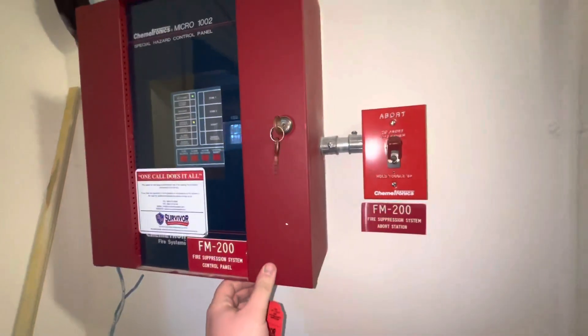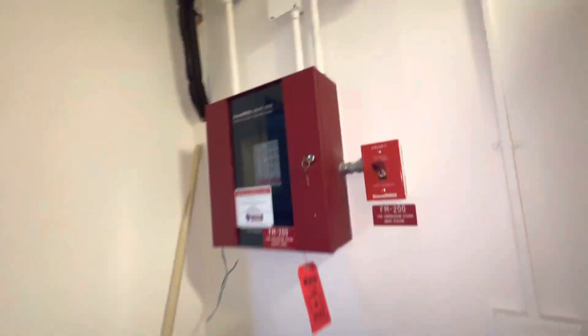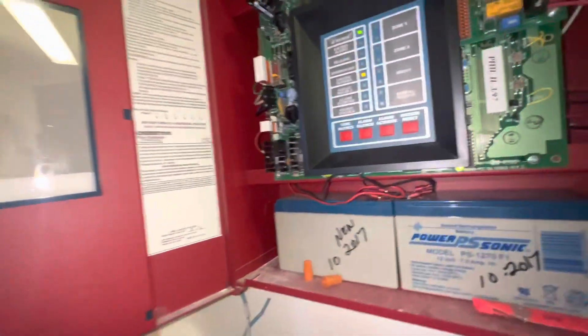Here we have an FM200 system that is protecting a small server room. The components of the system include this Chemitronics Micro 1002 Special Hazards Control Panel.